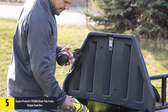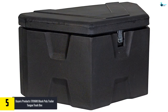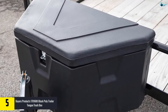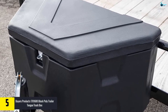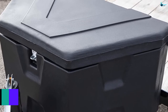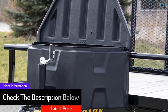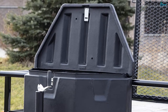Starting at number five, we have the Buyers Products poly trailer tongue truck box. This box will allow you to carry enough items for your everyday applications, giving you access to a wide range of tools for simple fixes on your truck. It features a zinc hasp and high-density polyethylene construction to create additional cargo space in your trailer. It comes in a practical design to make it easy to carry items, and you'll find it easy to travel with your trailer once you have it.